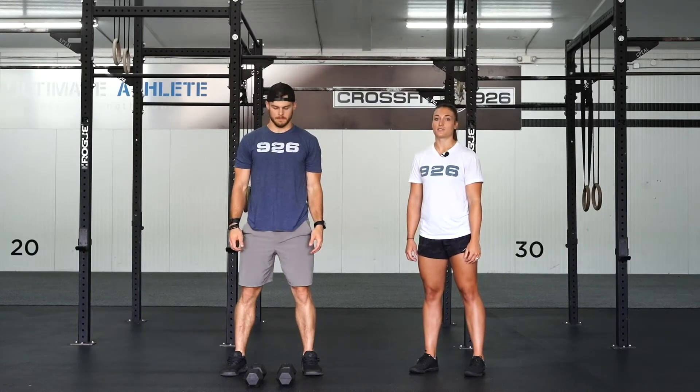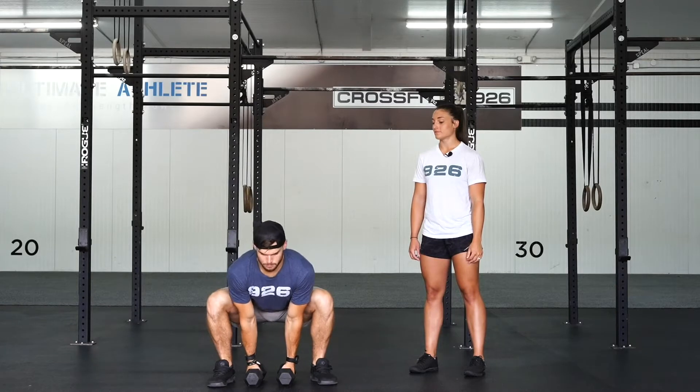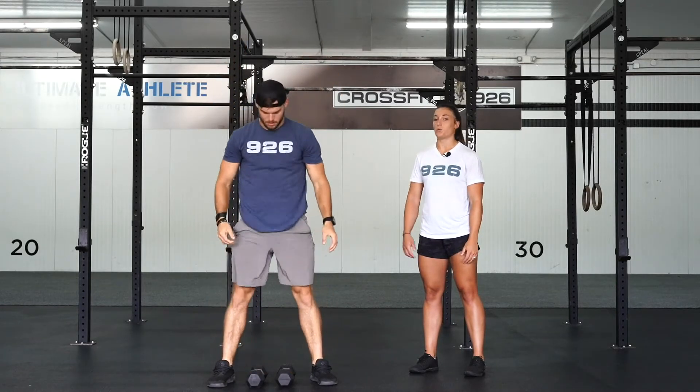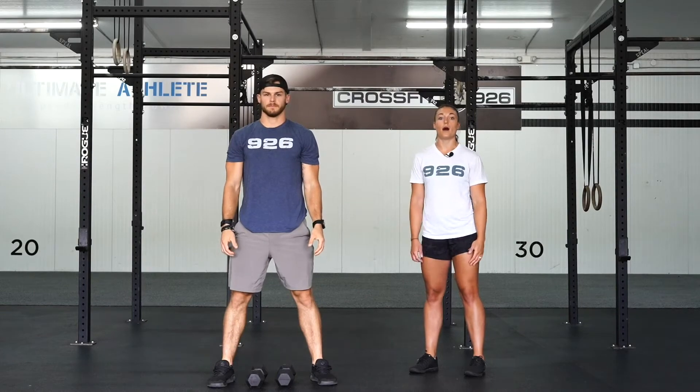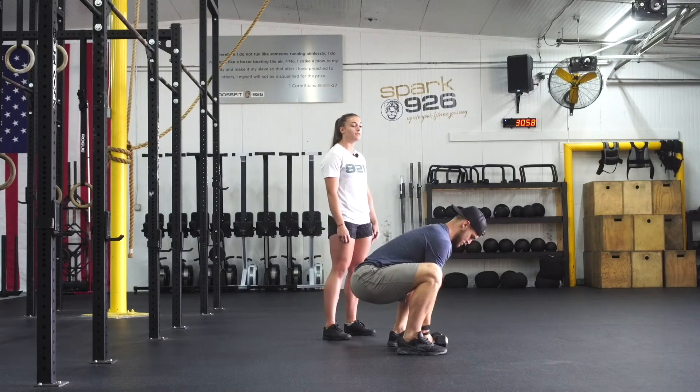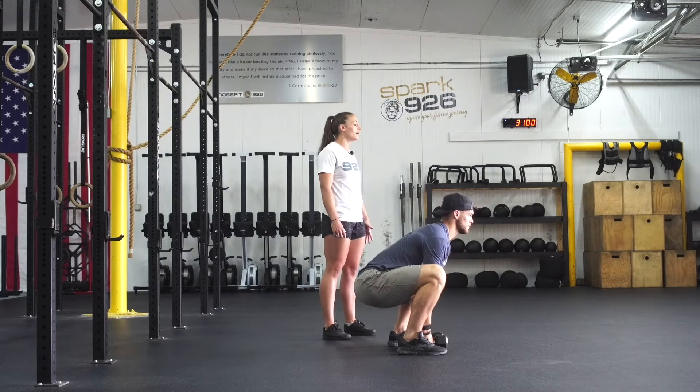This is a double dumbbell snatch. You're going to start with those dumbbells between your legs. Your feet are going to be a little bit wider than shoulder width apart. You're going to drop your butt down, grab both of the dumbbells, chest up, shoulder blades back.